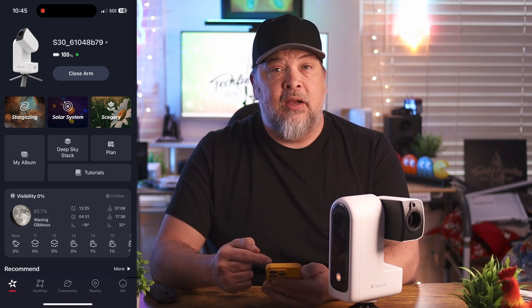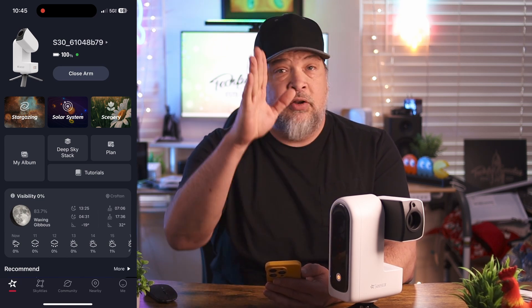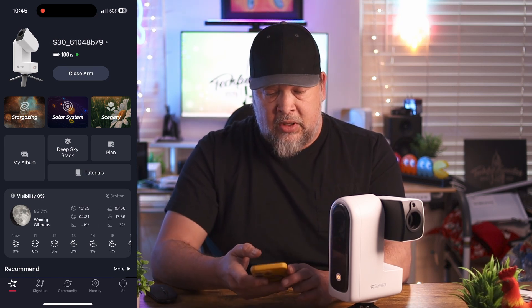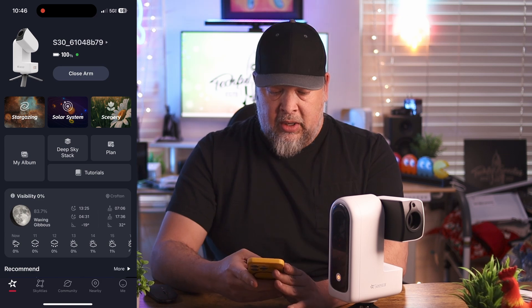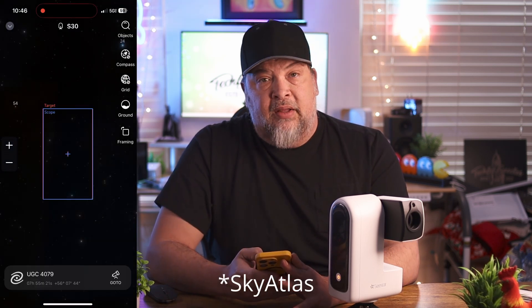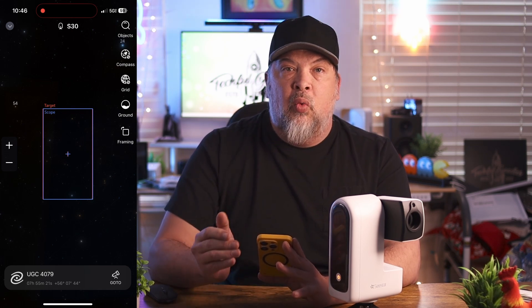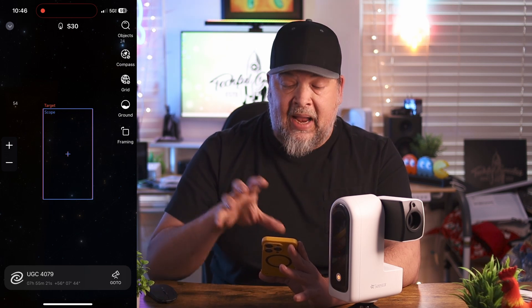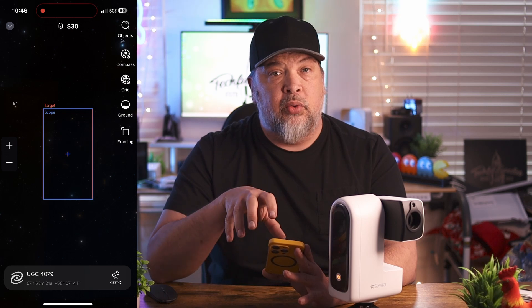Then there's also a telephoto lens mode in the app. What it does is take pictures over time, overlay and enhance them, and track objects in the sky. In the app, once your camera is hooked up and ready to go, you'll want to click Sky View. This gives you an actual virtual sky view in the app so you can pinpoint and find the things you want to shoot.